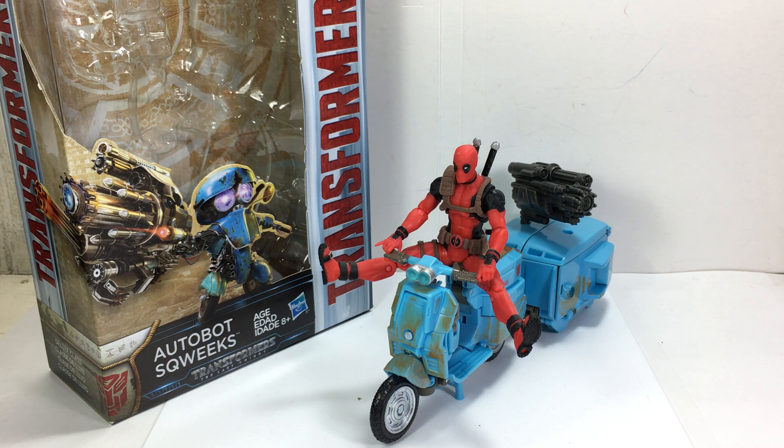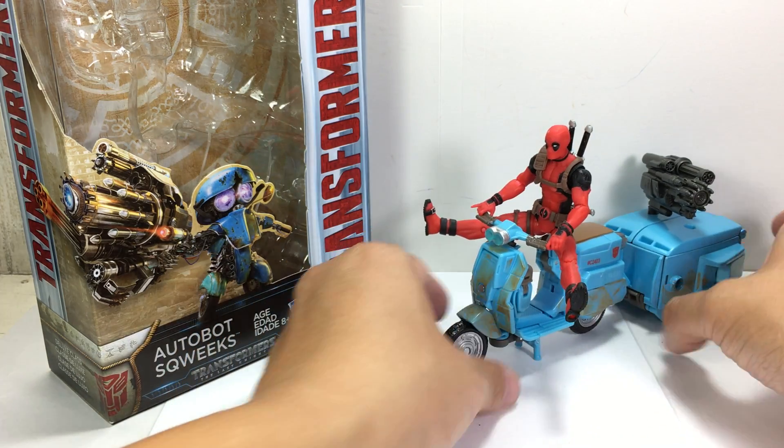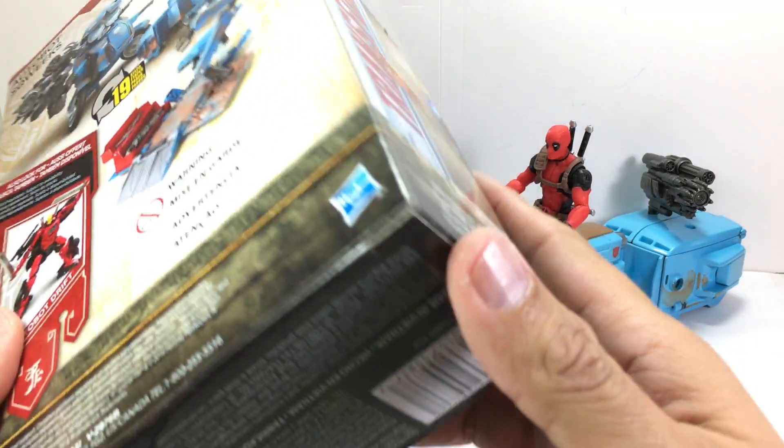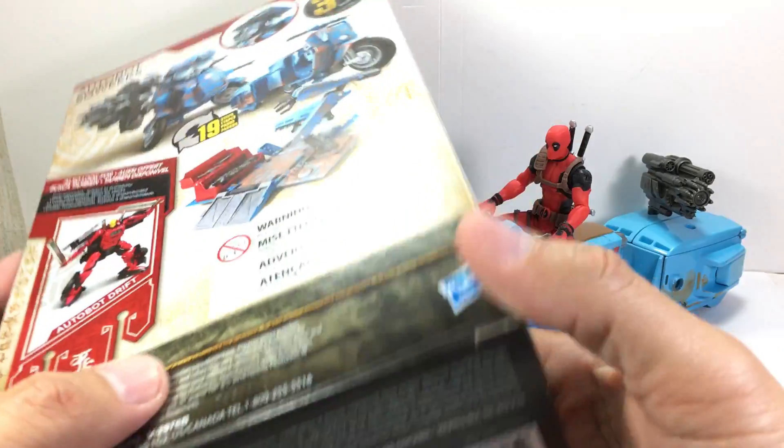This is the Transformers: The Last Knight Premier Edition Deluxe Class Autobot Squeaks. The figure is part of the second wave of the Transformers Premier Edition Deluxe Class figures for The Last Knight movie toy line.